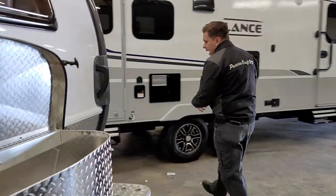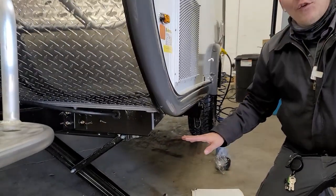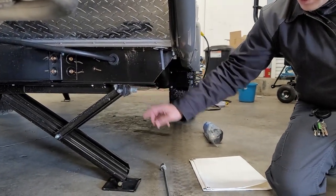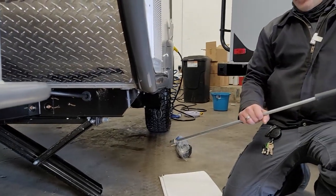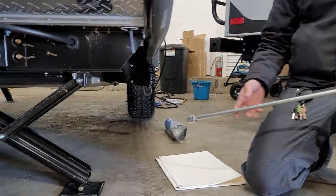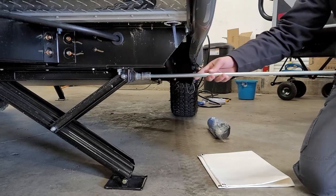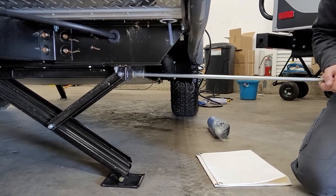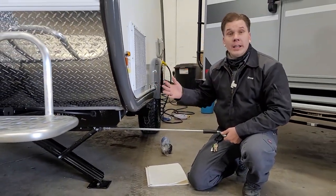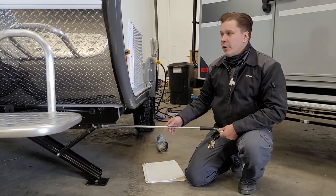Moving along to the side, the first thing we find is our stabilizer jacks. We have stabilizer jacks on all four corners of the unit, operated by the drive knot on the outside. You use the included crank handle to bring them down and make contact with the pavement. Once contact is made, maybe go a quarter turn more to firm everything up. You don't need to bear down hard — they are not load-bearing jacks. The goal is simply to stabilize the floor and keep it from feeling like you're walking around on a couple of tires.